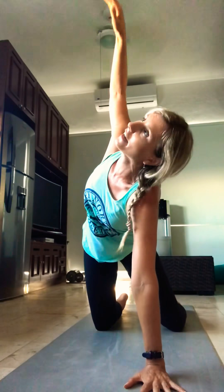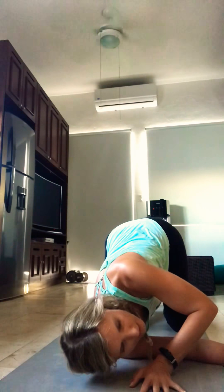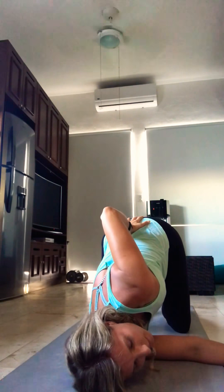We're going to start with the thread the needle pose. Go ahead and start in your tabletop position. You want to ground down through all four corners of your hands, pushing your fingertips firmly into your mat. Move your left hand to the center, and on an inhale your right hand goes high, following your gaze to the top. From here, on an exhale, swim that right hand through the open space below your belly, gently coming down onto your right side. Go ahead and inhale your left hand up to the sky, then place it gently on your lower back.